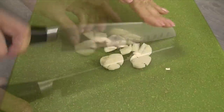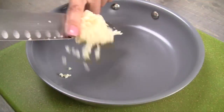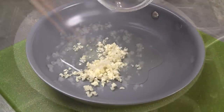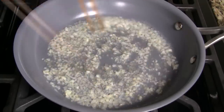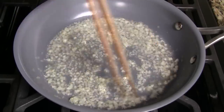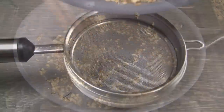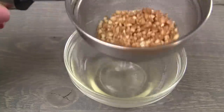Smash the garlic cloves and then finely chop. Transfer into a medium skillet and add two tablespoons vegetable oil. Fry the garlic over medium heat, stirring constantly. This process doesn't take long — as soon as the oil starts to bubble, it's just another one to two minutes before the garlic is golden.